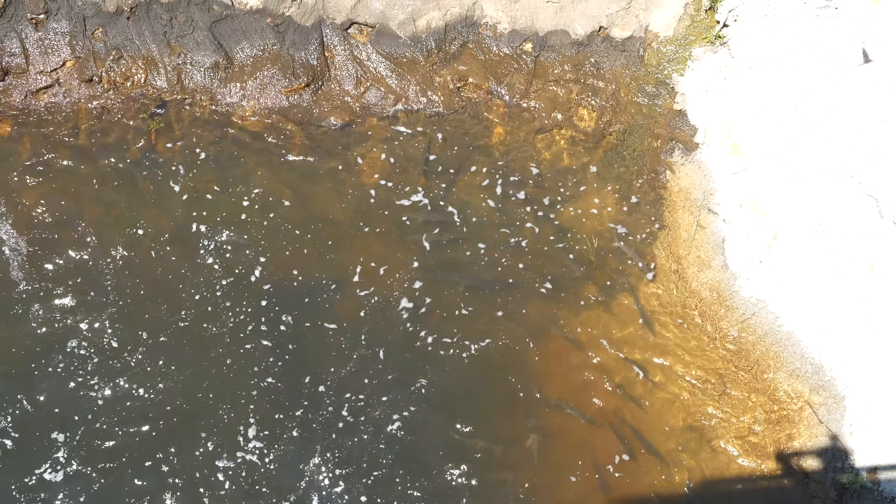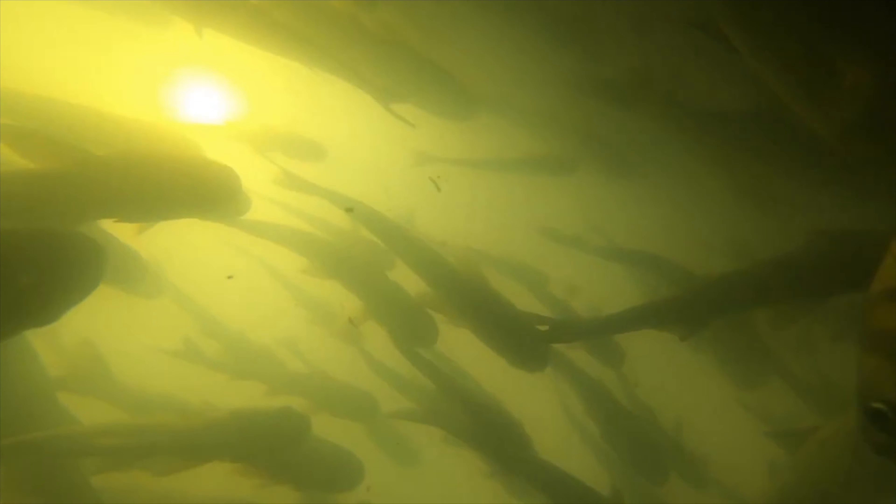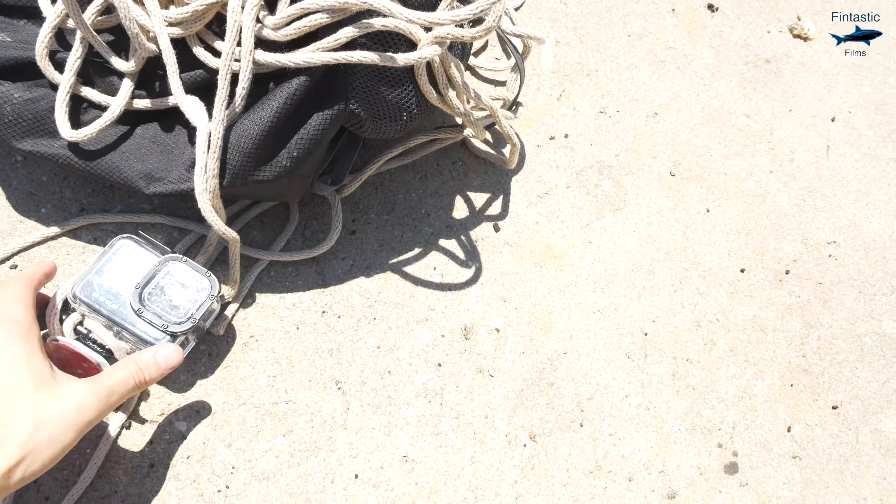What's going on guys, it's Raymond here, and today I'm back at the spillway where I'm going to be dropping my GoPro down into the water to see what I can capture. This definitely isn't my first time dropping my GoPro down into a spillway, and I do have some previous videos on my channel where I do this. The spillway is one of my absolute favorite places to go because there's always hundreds of fish under the surface. The most common of those being the short-nosed gar, but there's also some catfish, carp, and a whole bunch of other different fish.